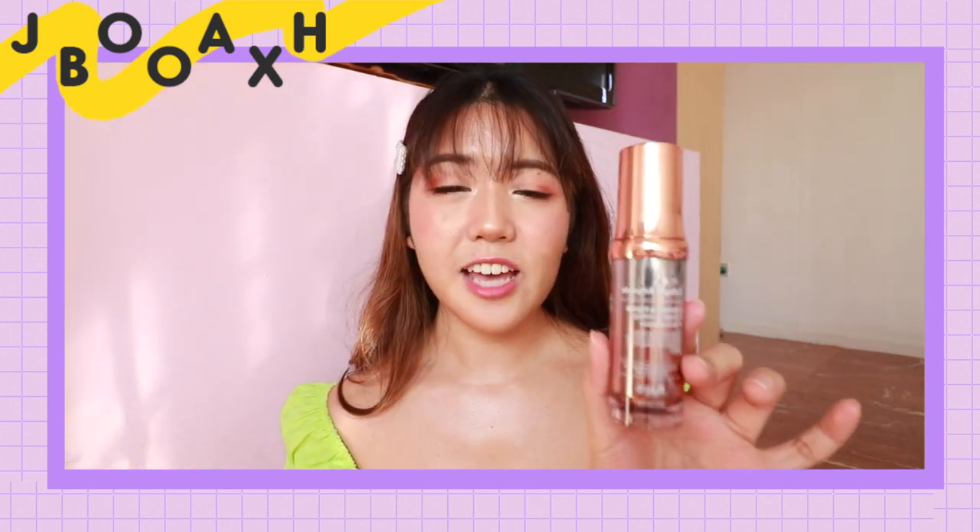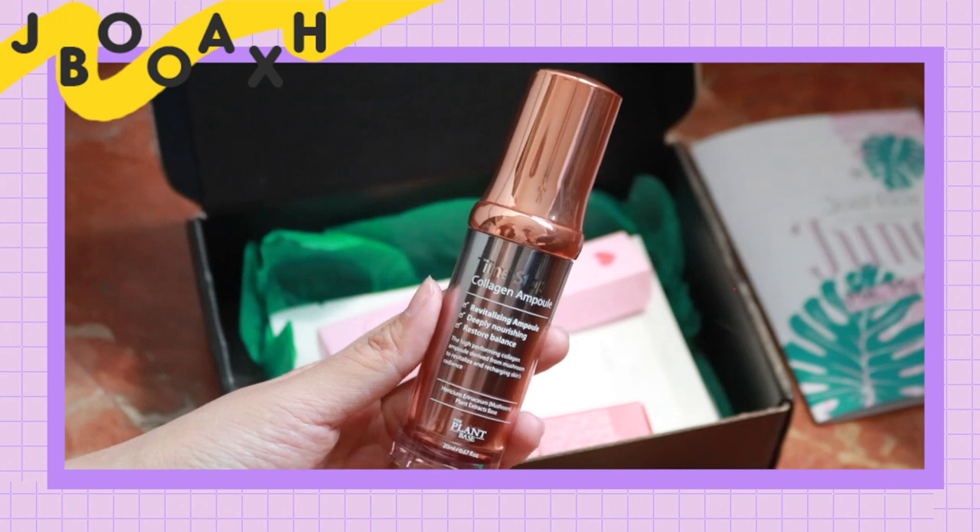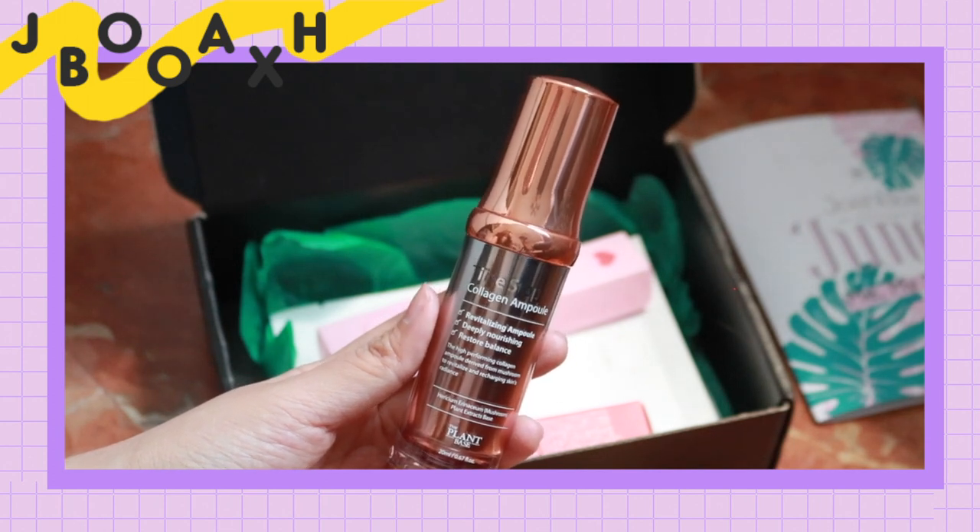It looks like that — a very pretty looking bottle. It is a copper shade with a gradient copper-to-grey shade.